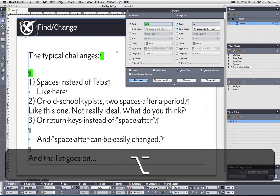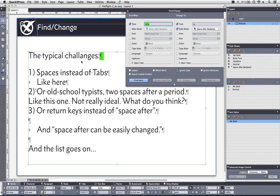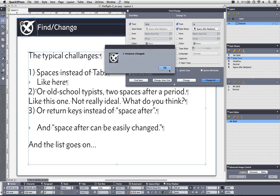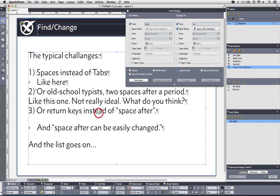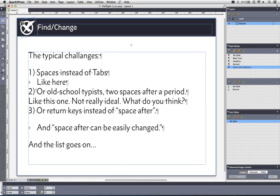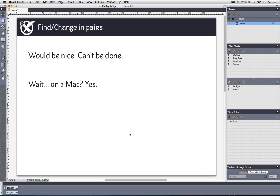I find the first one and do Change — the double paragraph is removed and replaced by one, and the style sheet is applied correctly. I do Change again, and the next double paragraph is also replaced with one paragraph sign with the Space After Body Text style applied. I do Change All, and you can see all instances where I had double returns are now replaced with one paragraph and the right style sheet is applied. That's a really good time saver when you receive these kinds of documents.